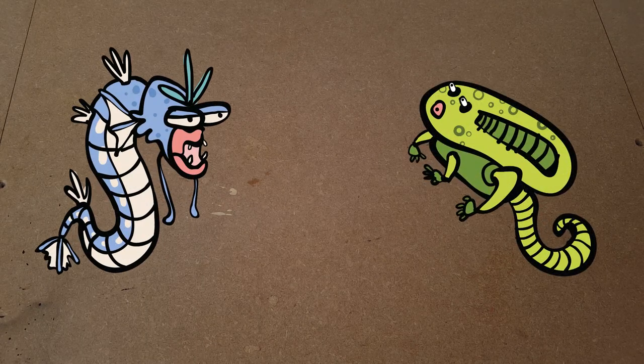I gene spliced Gyarados with a xenomorph, and it's terrifying. My name's Chris, and you're watching Inkling.